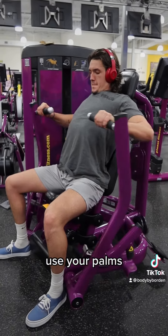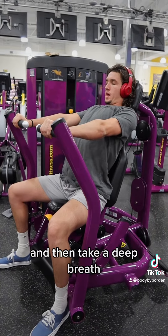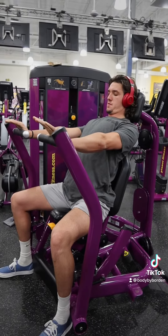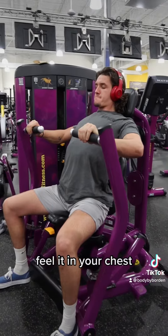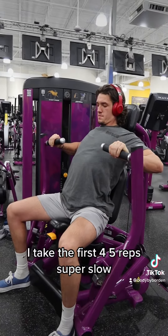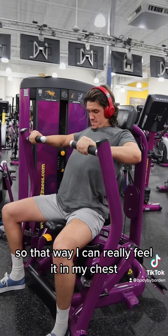Use your palms, press out, hold it, and then take a deep breath. Release it slow in the eccentric — feel it in your chest. I take the first four or five reps super slow so that way I can really feel it in my chest.